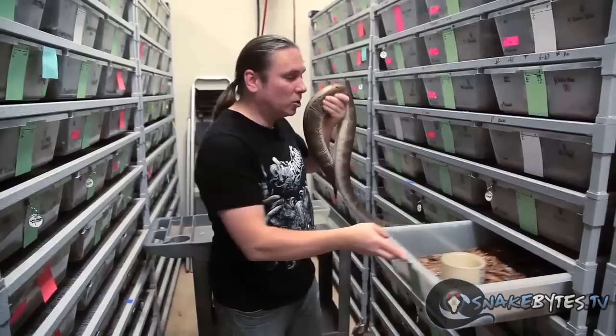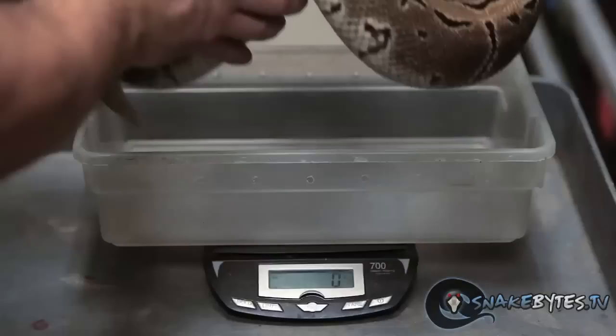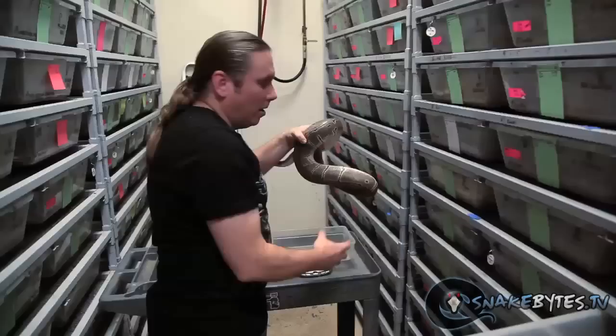You want these females to be at least 1,500 grams. I think this girl has it, but let's stick her on the scale and find out. With this girl being almost 2,900 grams, she certainly is over 1,500 grams and should be perfect for breeding.